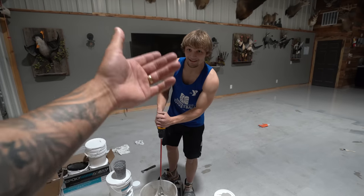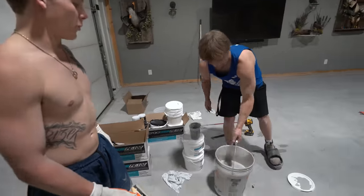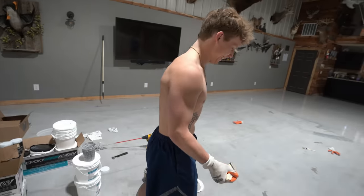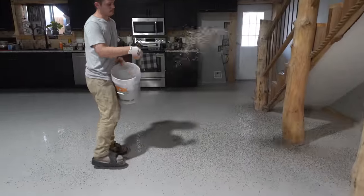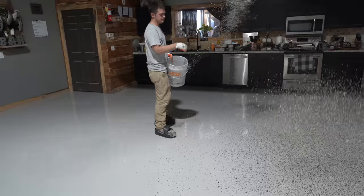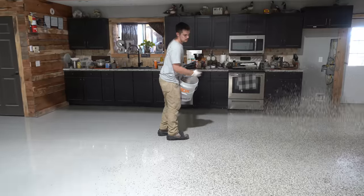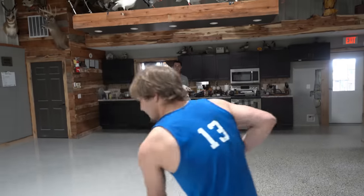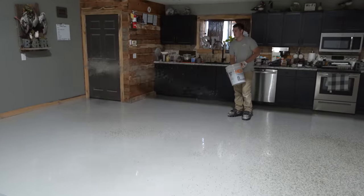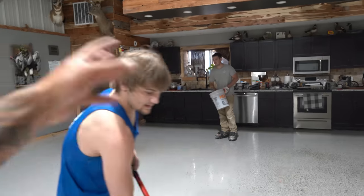He got hangry earlier — I don't blame him, he was ready to stop on the side of the road. He should've woken up for breakfast, too. Not a morning guy. I've always wondered how epoxy flooring was done, and now we're seeing it firsthand.